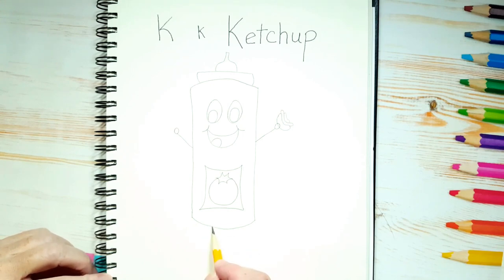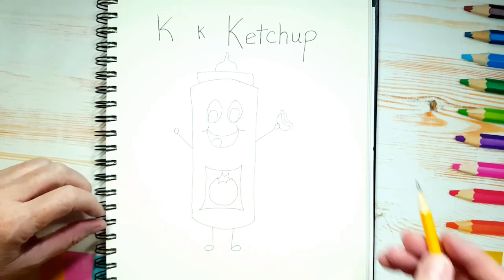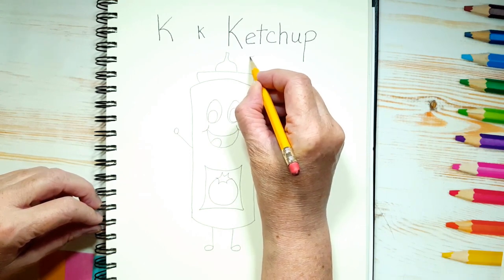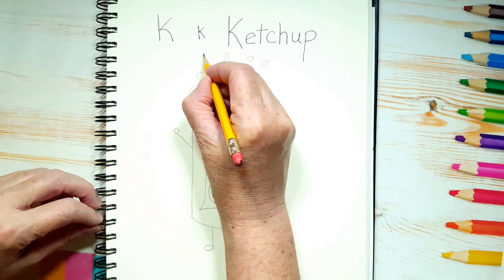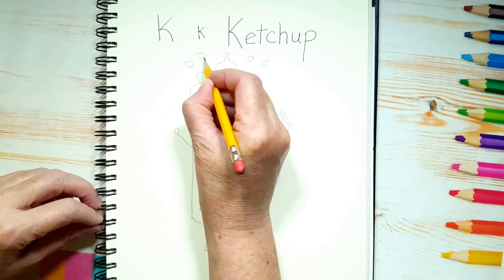And he's going to have some feet — same as the arms: straight line and maybe a bigger oval for his feet, straight line and a bigger oval. Now around the top of the ketchup container, let's draw a few little what look like teardrops. We're going to draw those red — that's going to be the ketchup spurting out. Or they can look like lemons.